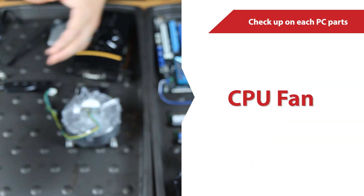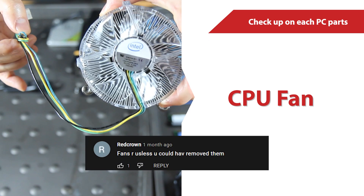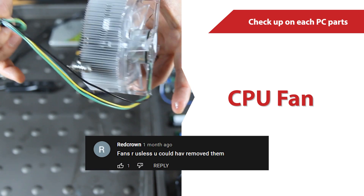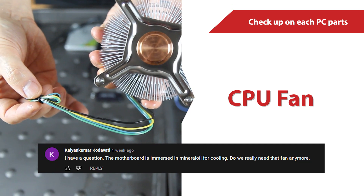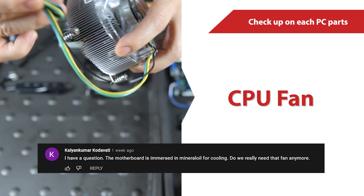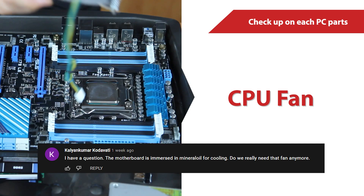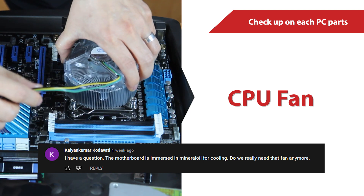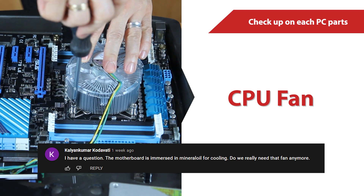Some of you are wondering why we are still installing the fans. As Red Crown and Kalyan Kumar Kudavati said in the comments: 'Fans are useless, you could have removed them. The motherboard is immersed in mineral oil for cooling — do we really need that fan anymore?' Well, we definitely could have removed the fans, but we left them in to have some moving parts.